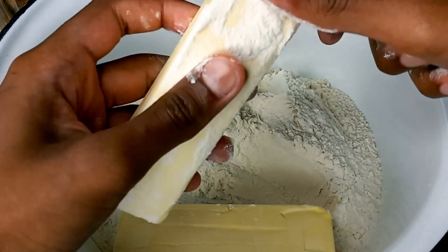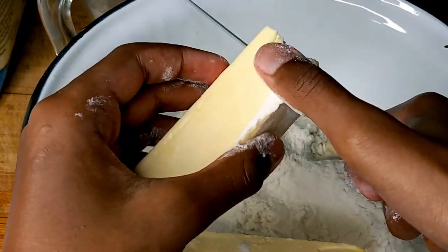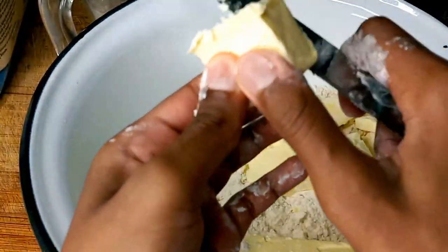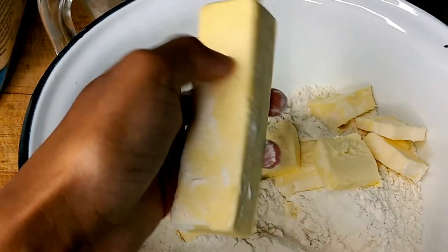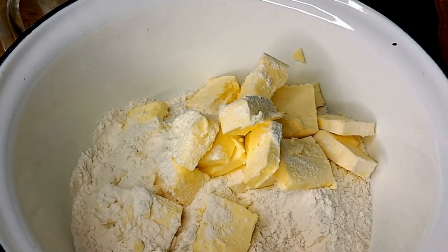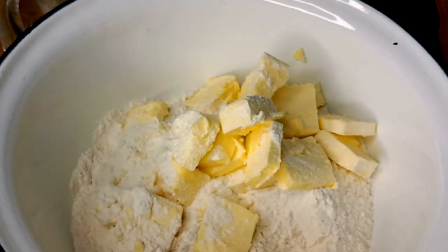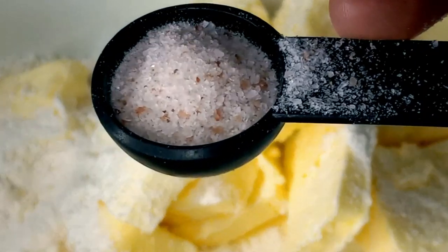Grab the stick of butter — one stick first — and chop it into cubes. The butter is all cubed up. I forgot to mention that this is salted butter, because we don't want to eat unsalted. I guess I'm a salty person. One teaspoon of salt.